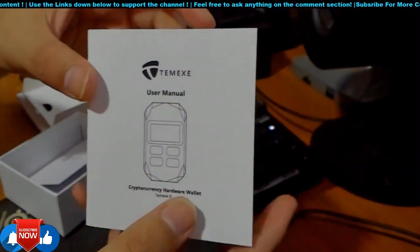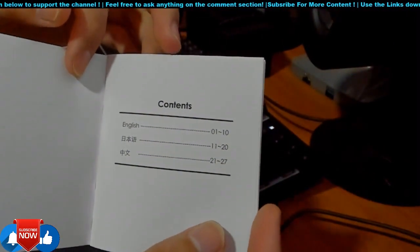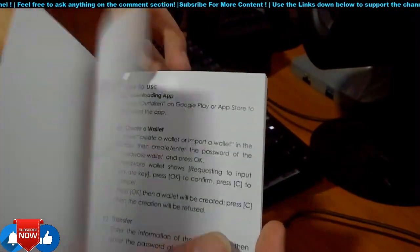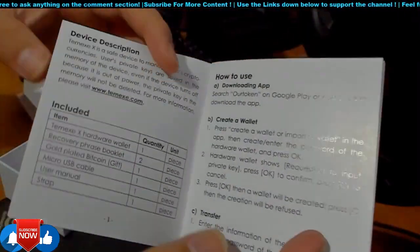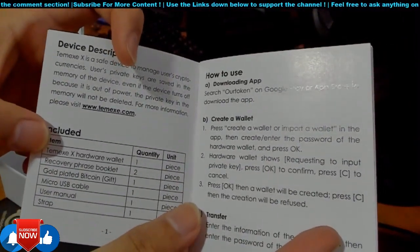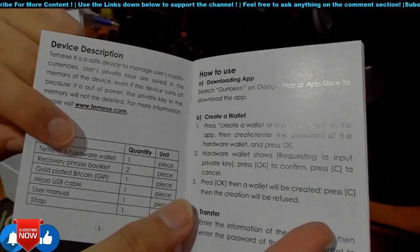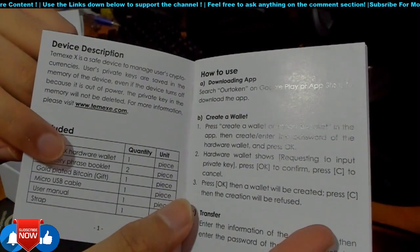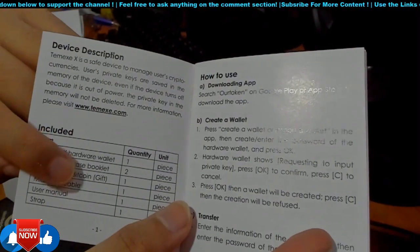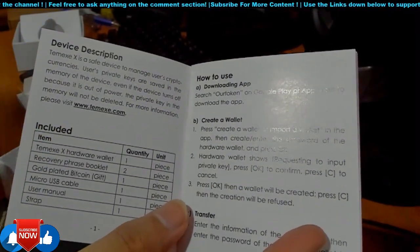This is the user manual for the Temmex wallet. The content from pages one to ten is in English and the rest appears to be in Chinese. The box includes: the Temmex hardware wallet, two recovery phrase booklets, two wallets, one gold-plated Bitcoin coin as a gift, one micro USB-C cable, a user manual, and one strap for the hardware wallet.